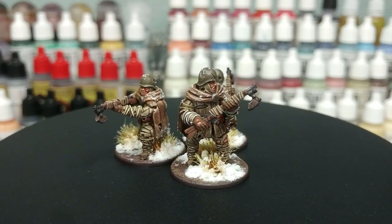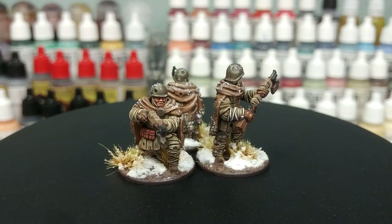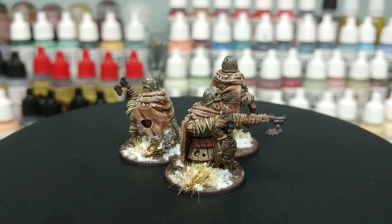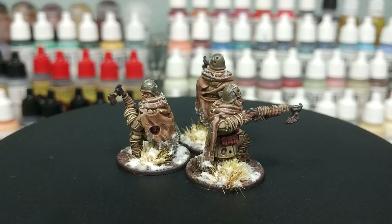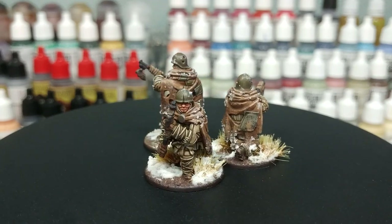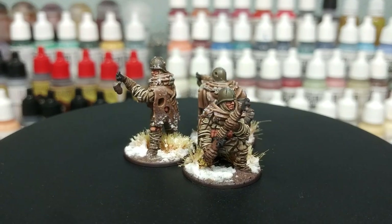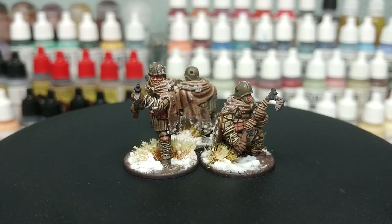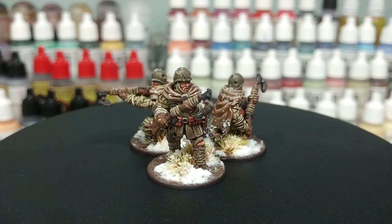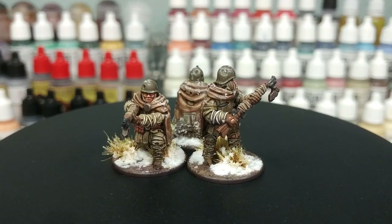Hello and welcome to a very special How I Paint Things. What I've got in front of me today are the Russian Empire troops from Gloomtrench. These fellows are going to come along as part of a Kickstarter coming up very quickly in mid-February, so I'll make sure there is a link to the backer kit in the description. These are 3D prints but there are licensed printers for the Fickle Dice stuff all around the world, including New Zealand.